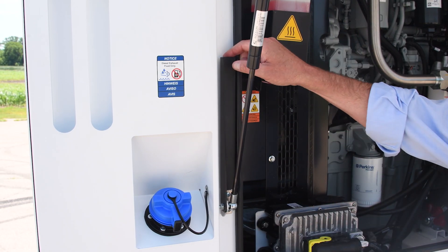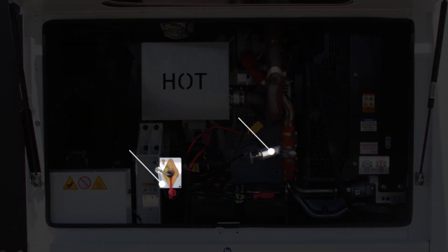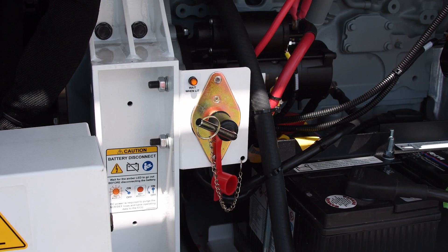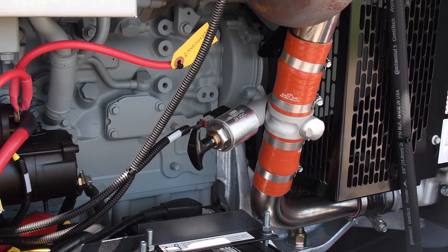A custom safety catch has been installed to ensure that the door remains in place. One added safety feature on the MFH900 is the battery disconnect switch. When the battery is disconnected, it ensures that the unit cannot be turned on. In addition, the battery disconnect can be engaged to guarantee that the battery will not be unnecessarily drained when the unit is not operating. The positive air shutdown provides a safe, reliable way to shut down the unit and avoid a runaway engine.